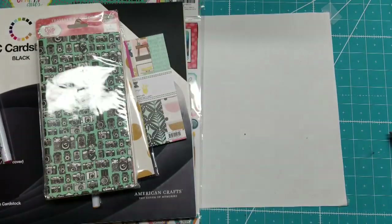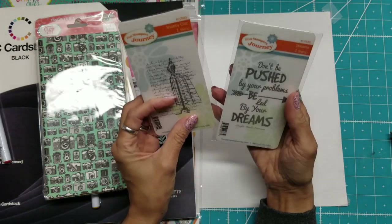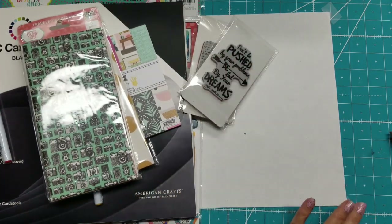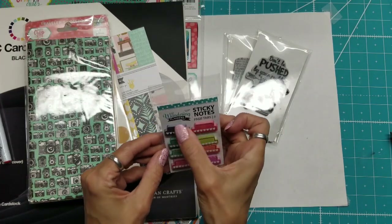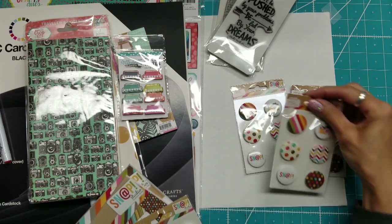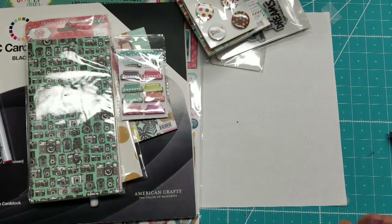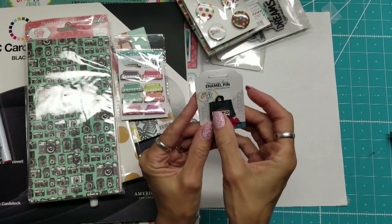I picked up these ones as well, which I paid for — these two Fun Stamper Journey stamps: 'Don't Be Pushed by Your Problems, Be Led by Your Dreams,' and this beautiful sewing image. Also from the Keep It Simple booth were these sticky notes that are tabs off the top of your page — very cute. At one point they brought a table into the crop room with super deals, and I like using these as giveaways when people buy from me in my shop. Back to the Keep It Simple booth, I got this Stamp and Scrapbook Expo shopping bag enamel pin.